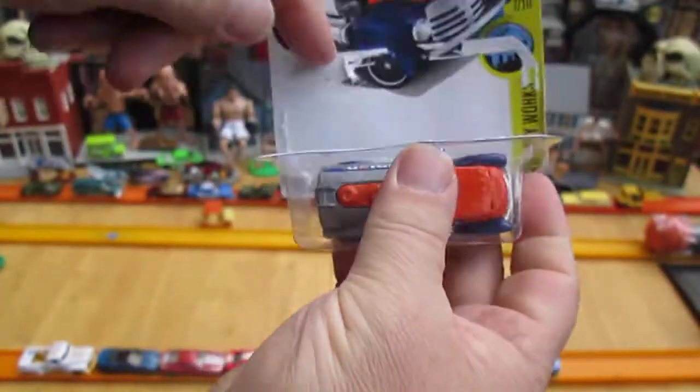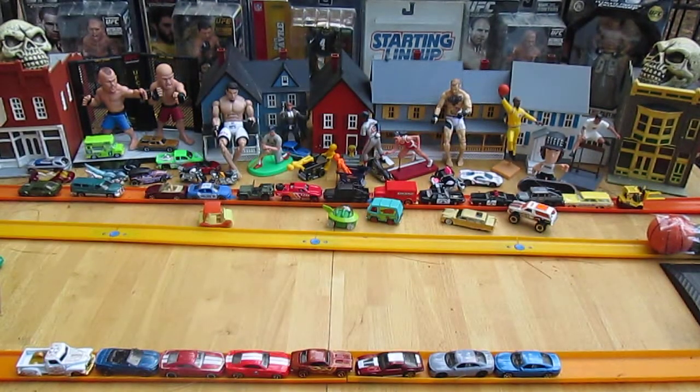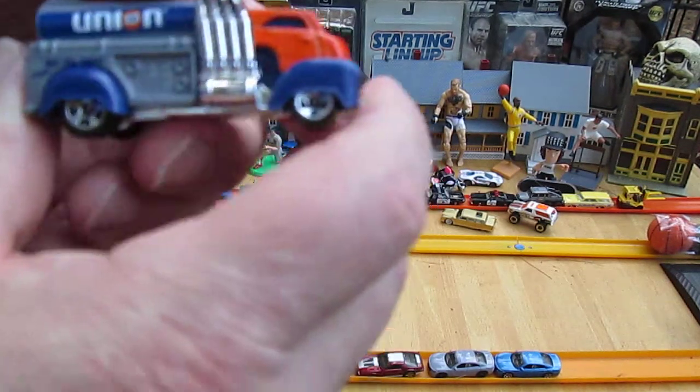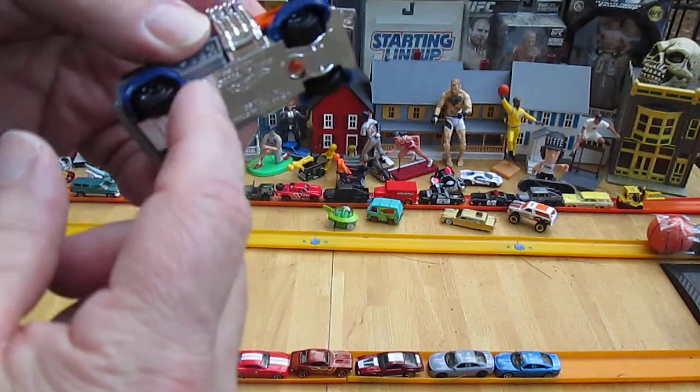Let's get it out of the package and see what it's made of. I did a video before with a comparison of the four-wheel ones compared to the six-wheel ones. There's our six-wheel ones too.